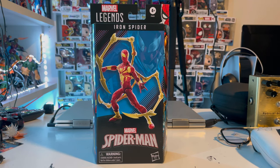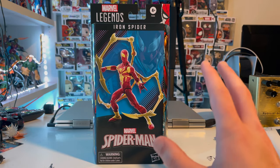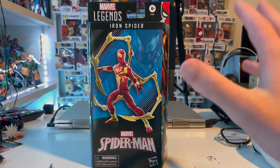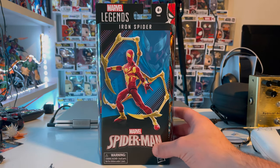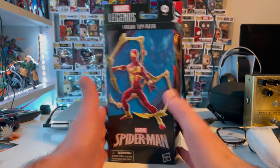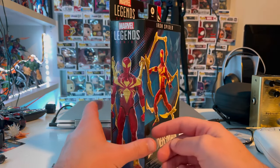Hello everyone, this is the Hunter Collector with another extra review. Here we have the 60th Anniversary Spider-Man Iron Spider pack. This is the first figure I got that has a non-plastic covering over the figure, which I'm not a big fan of because people could swap figures. But I like the idea. I found it at Target today, so I'm happy about this.